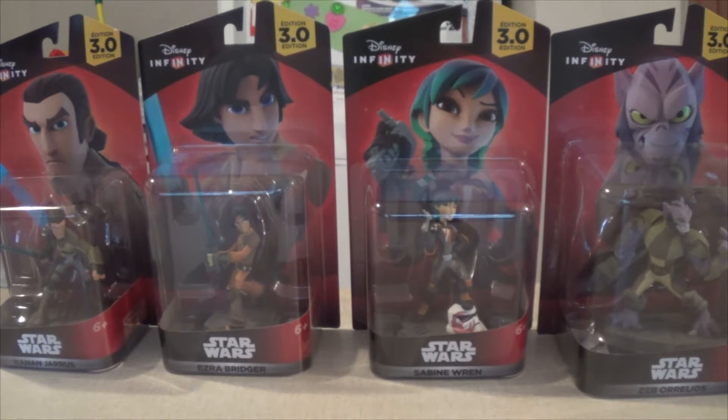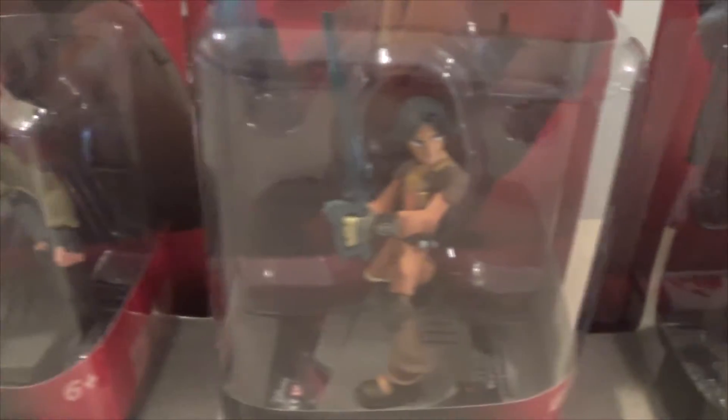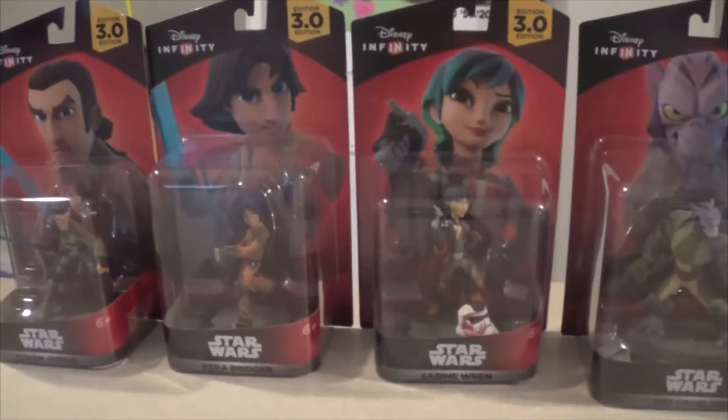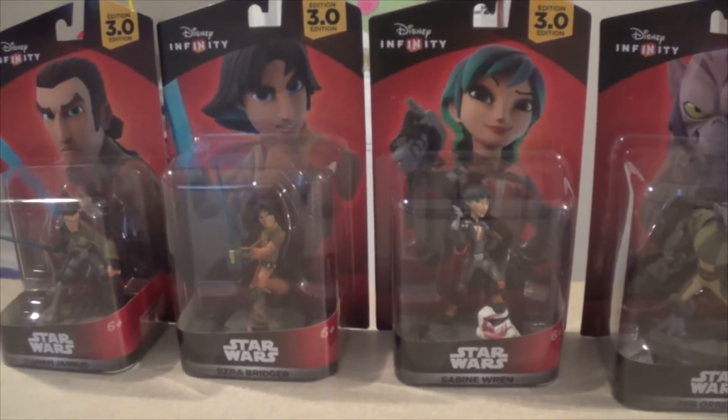Target and GameStop to make sure that we had all of them. This video is going to be an unboxing of the entire Rebels set, so let's dive in and get a close-up of each figure. Zeb has a huge box — here's a comparison of a normal figure versus Zeb in 3.0.